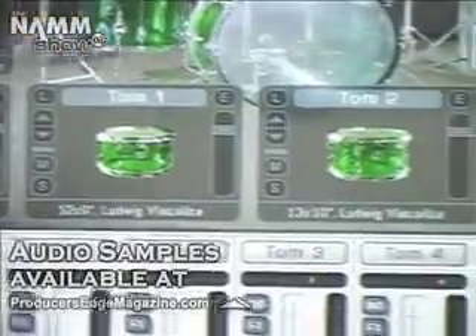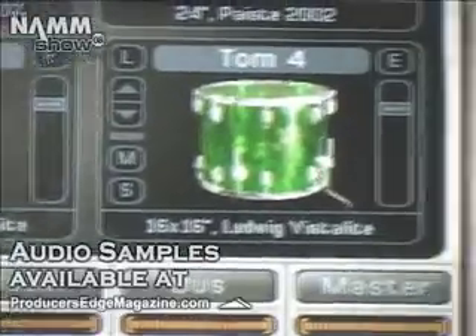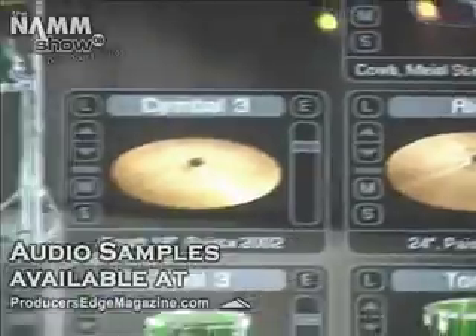If you record a real drum kit in a real studio, it would take hours just to change the kick drum. You have to mic it up, sound check it, and then if you just click a button, then you're all set.